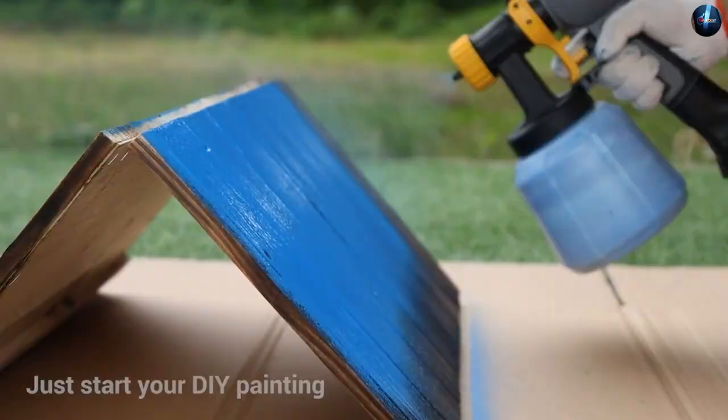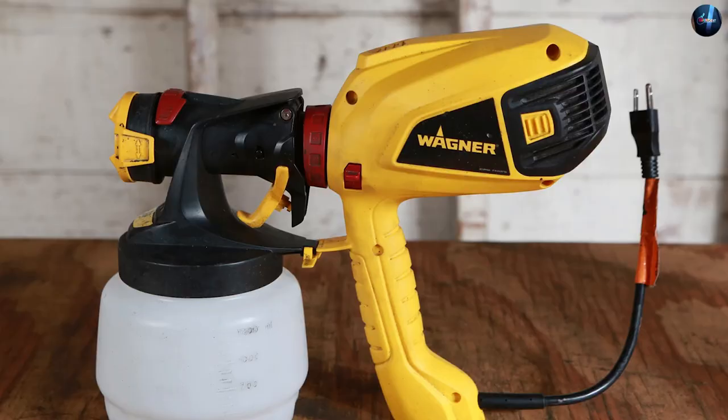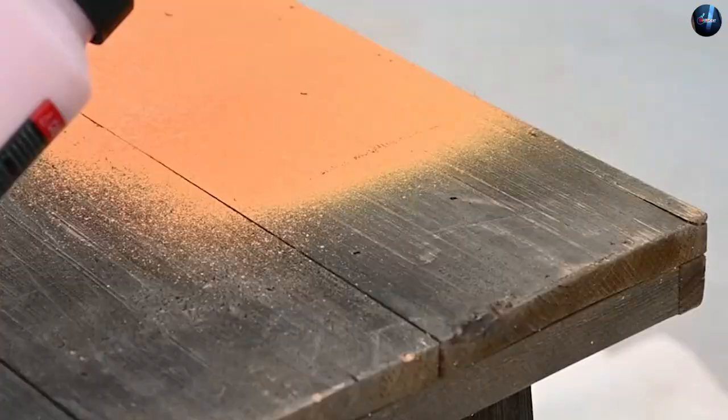Another advantage of HVLP paint sprayers is their ease of use. Because they produce a softer spray pattern, they are less likely to splatter or produce drips, making them easier to use even for those with limited painting experience.